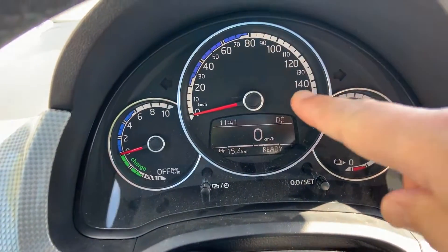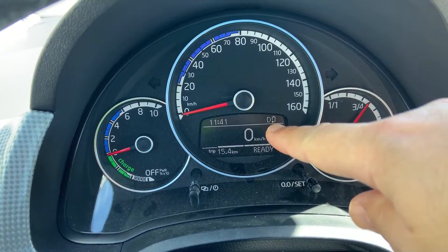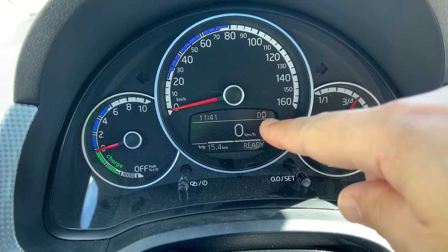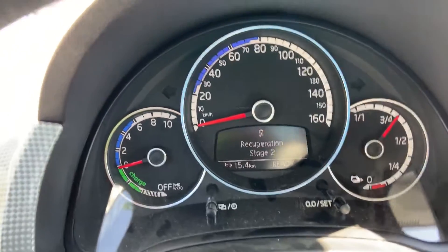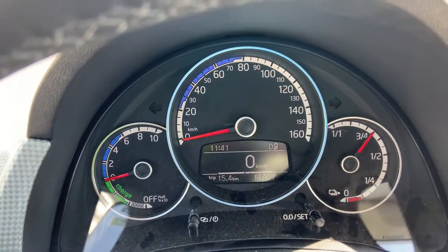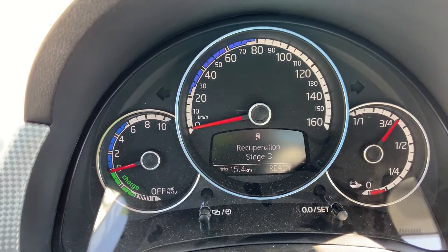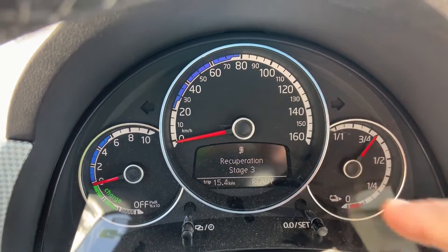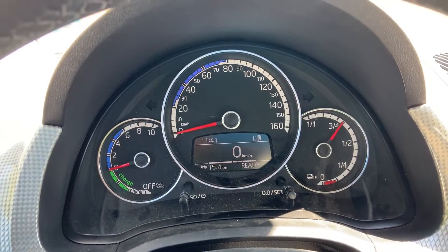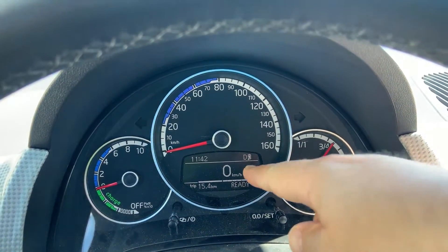You should notice this icon here. This icon shows you, while you're driving, which recuperation level you're on. At stage one, this is the icon. At stage two, this will be the icon. And at stage three, you'll see the full battery icon. Based on the level of recuperation you want to use, you have different icons here.